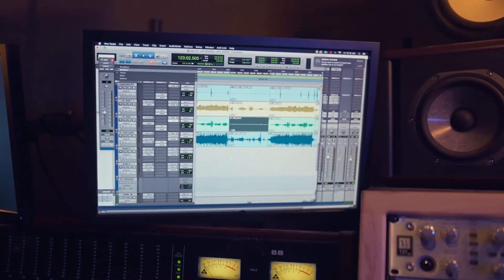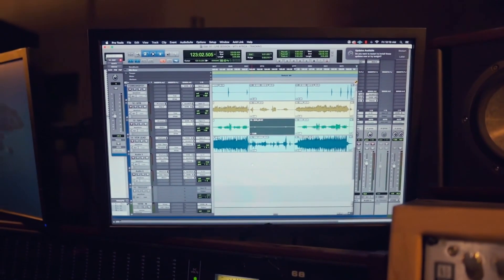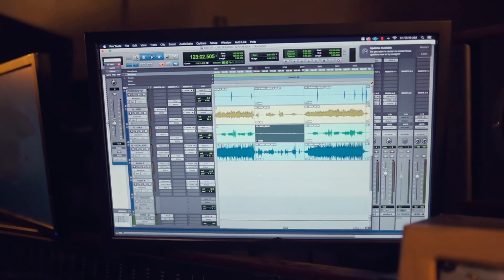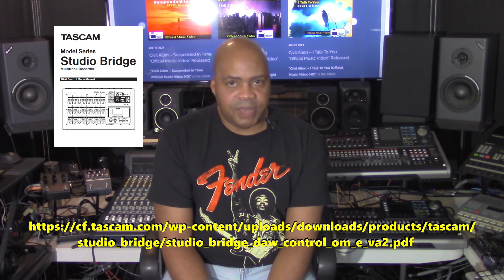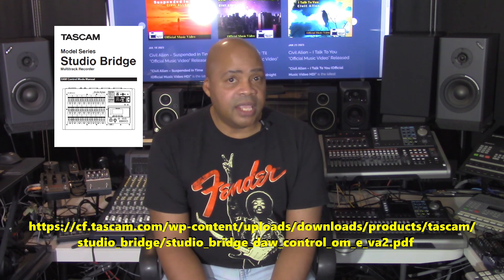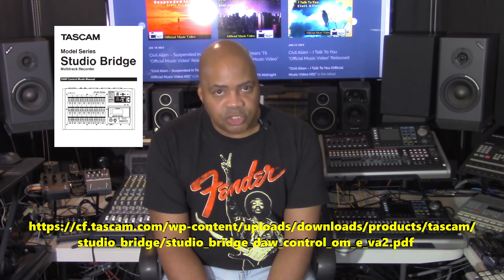For detailed information on how to configure your compatible DAW application to work with the Studio Bridge, download the Studio Bridge DAW Control Owner's Manual. The link to that document is on the screen and in the description section below.